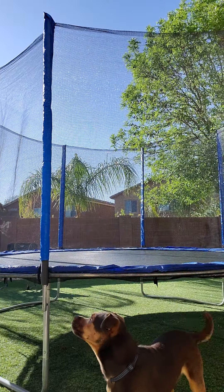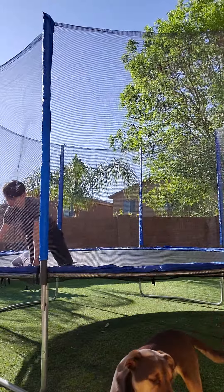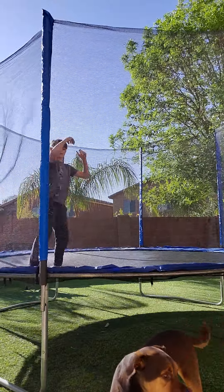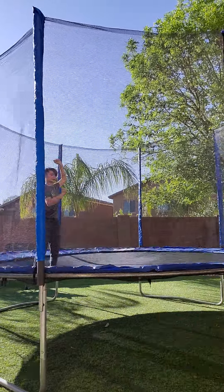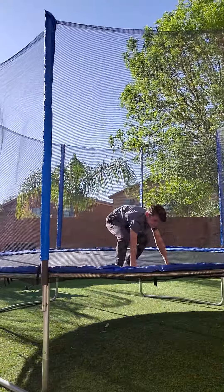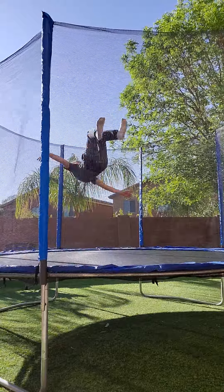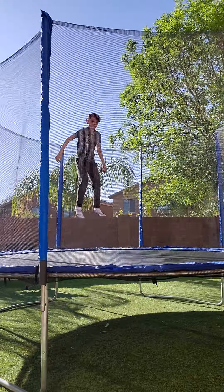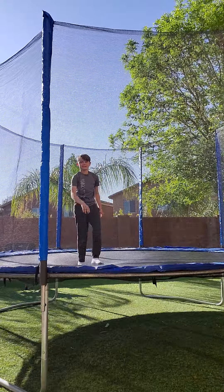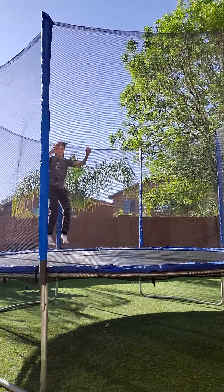Okay, first one — pretty easy. By the way, I just got on the trampoline so I don't know if I'm gonna land it. It's a front flip. Oh god, I'm spinning too much. Okay, one more. Oh god, I'm spinning too much again.